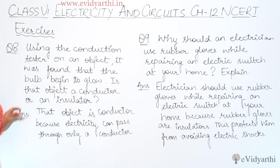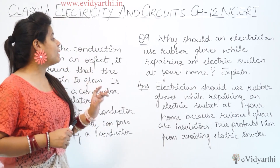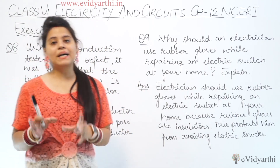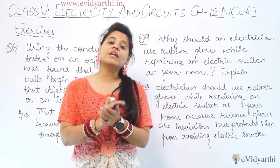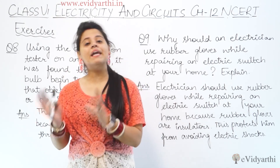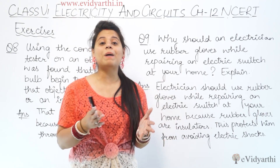Now question number 9 is: why should an electrician use rubber gloves while repairing an electrical switch at home? The answer is simple — rubber gloves are insulators, meaning current will not pass through them.